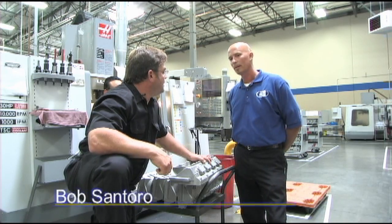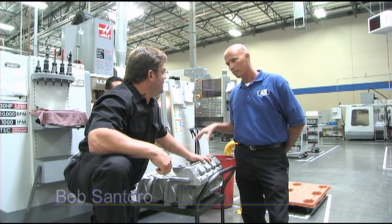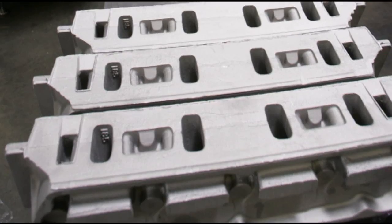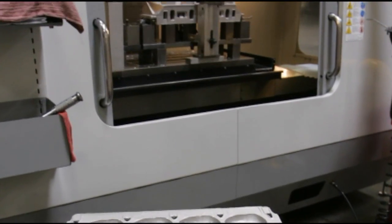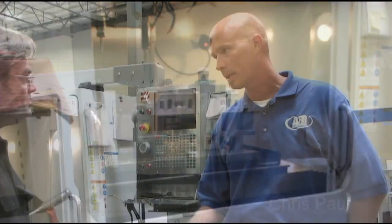First we start off — this is our first operation. We do all our pre-machining just so that we can establish a datum point once we get it up on the machine, so that we can actually start machining and turning this piece of aluminum into a cylinder head.